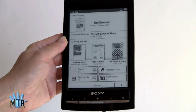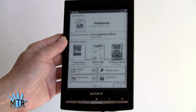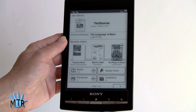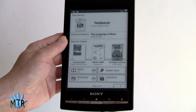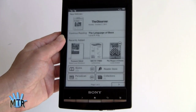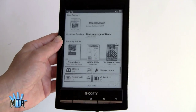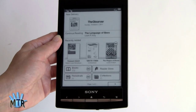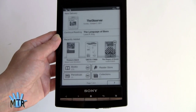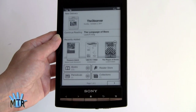Sony claims this will last a month on a charge — reading half an hour a day with wireless off, or about three weeks with wireless on. It's very aggressive about putting the wireless radio in standby, so it doesn't seem to impact battery life much. That's about the same as Amazon claims for the $79 Kindle and the Kindle Touch. Since this just came out, we haven't had time to test a full month yet, but we'll update the written review after several weeks.